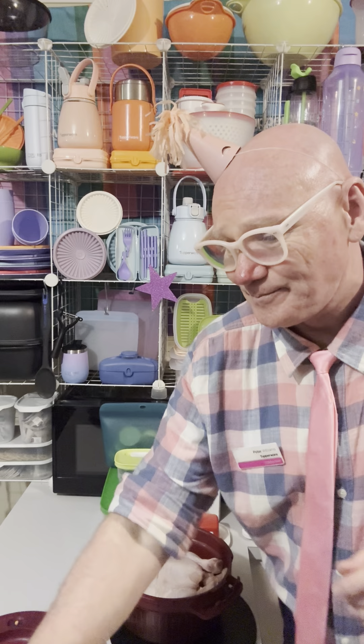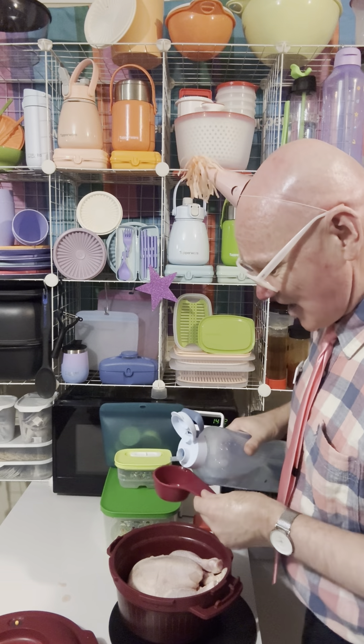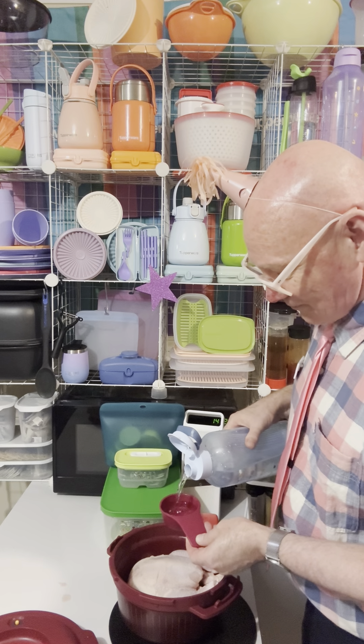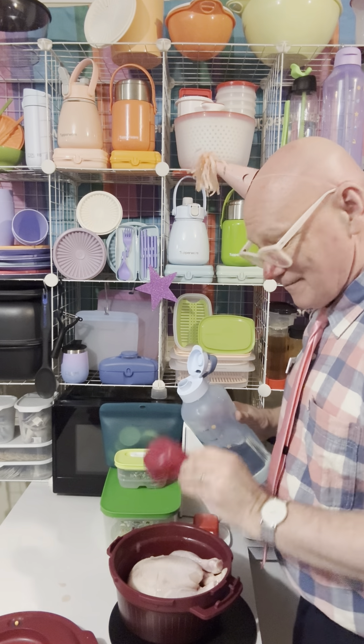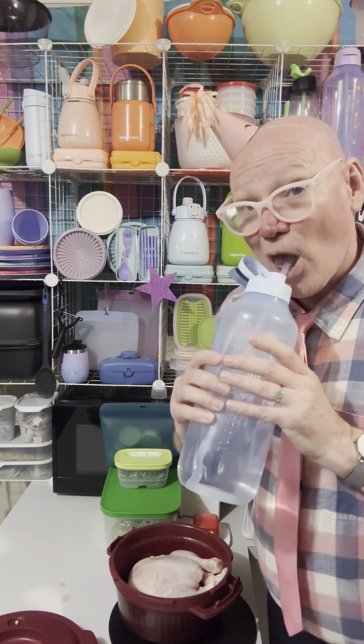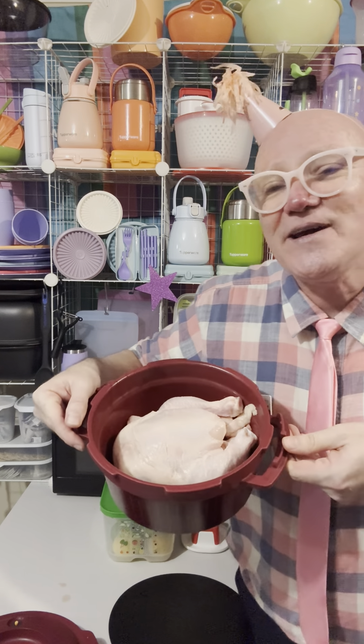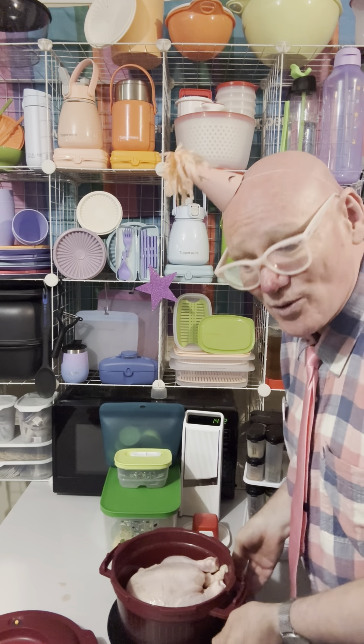We can just pop this into the pressure cooker. When you're doing meat, mashed potatoes, or veggies, just 150 mils of water — which is a half a cup plus a tablespoon. Whether you're doing potatoes, a chicken, or if you are doing like a fruit cake or an eight-minute chocolate Tim Tam cake, you don't need to add any water to it. But if you are doing potatoes for mashed potato, a chicken, pulled pork, or a pot roast, just 150 mils of tap water is all you need.